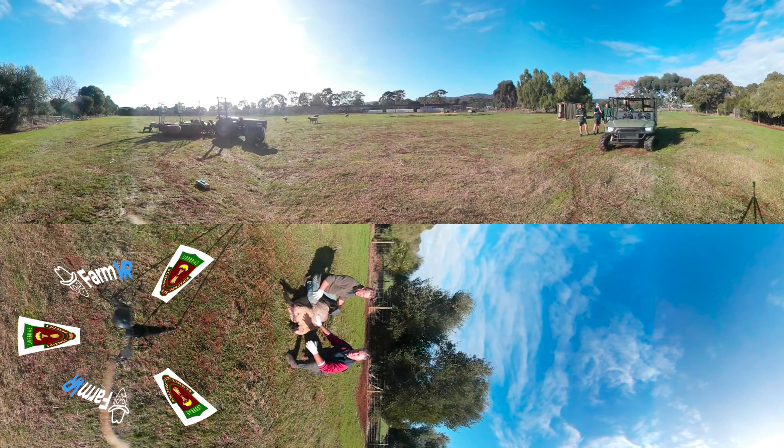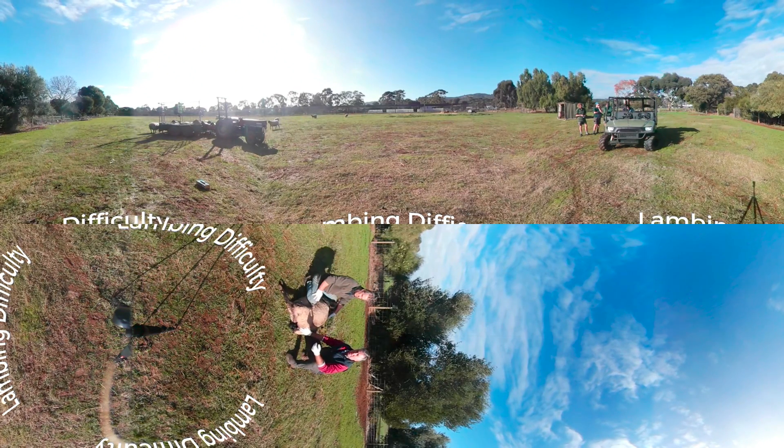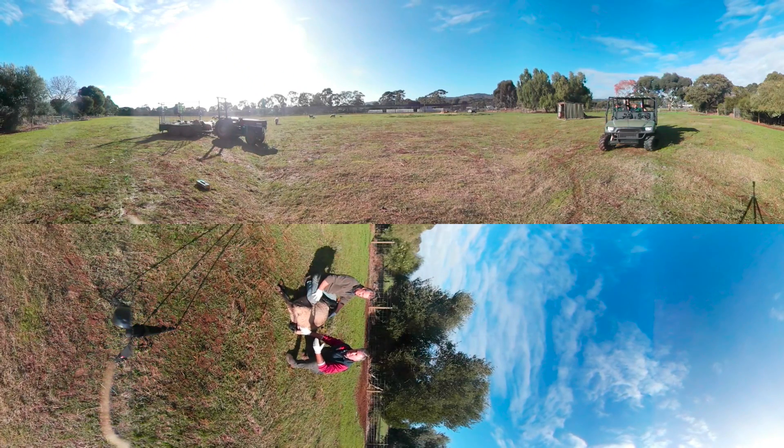We have an issue here with this ewe that's obviously just about to lamb. She's got dystocia — dystocia meaning lambing difficulties. The lamb has been able to get its head through the vulva opening, however there is a jam here, a blockage.